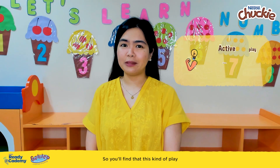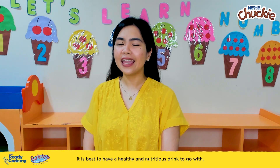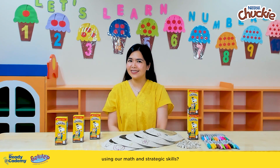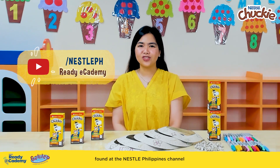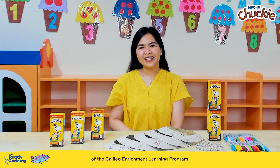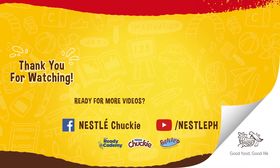You'll find that this kind of play exercises both our mind and our body. With these kinds of activities, it is best to have a healthy and nutritious drink to go with. Wasn't that a fun and enriching game using our math and strategic skills? With the help of Chucky, we were able to strengthen our aim and shoot those rings. For more ideas, head on to the Ready! e-cademy playlist found at the Nestle Philippines channel for more fun and meaningful activities updated every week. This has been Teacher Liza of the Galileo Enrichment Learning Program — I'll see you again in the next Ready! e-cademy! Thank you!